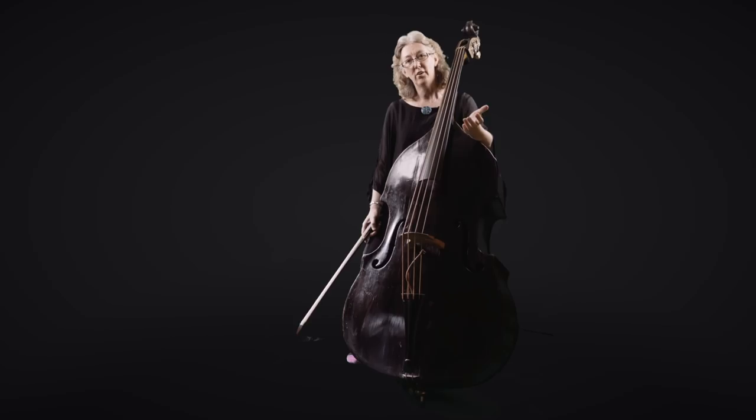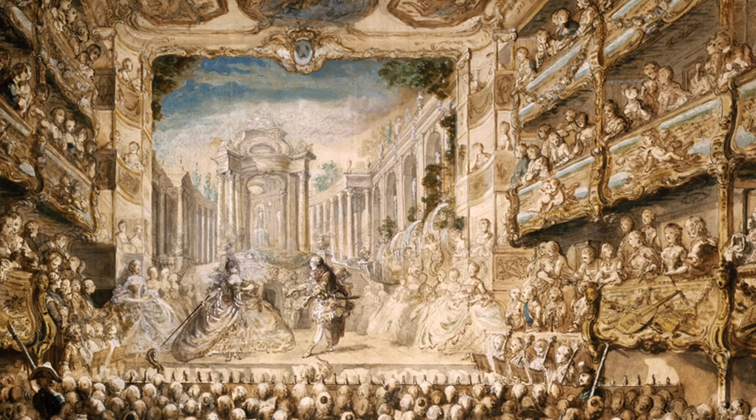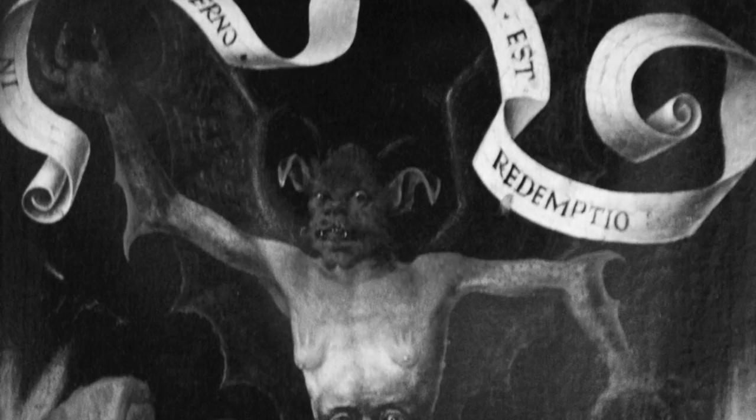What we do know is that in France, the double bass wasn't known until 1700. There are records of Monteclair, who was a bass player with the Paris Opera, bringing a double bass over from Italy and using it for the first time in Paris, where it was used for storms, demons, magicians, and choruses.